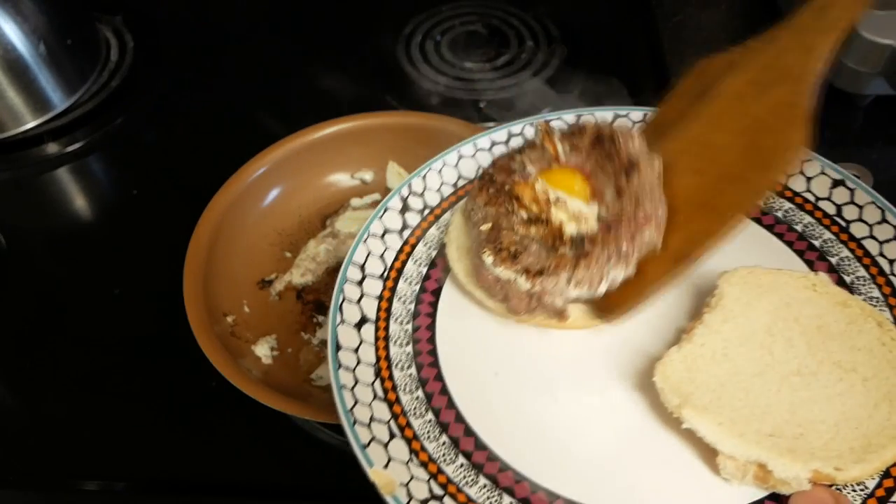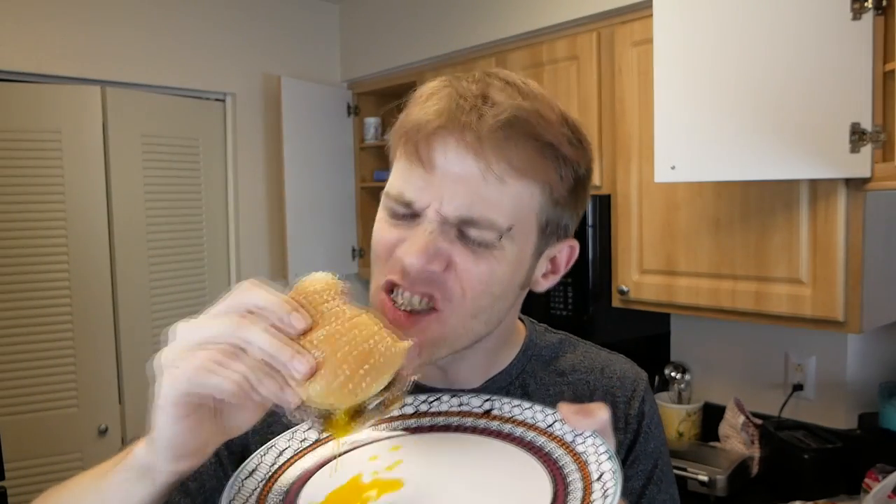I don't think that's gonna get much better, so we're just gonna go ahead and throw that thing on. Here comes the big moment — I get to find out if this was worth setting off my fire alarms for. That's actually pretty good. BuzzFeed, yeah, that's actually really, really awesome.